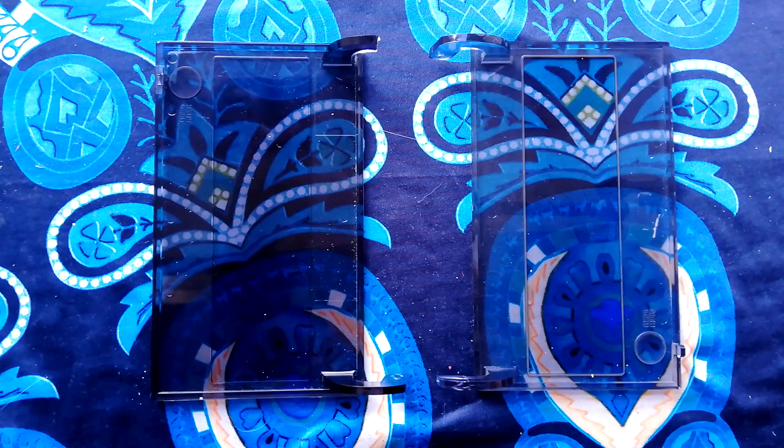Welcome back to Tascam Super Monoblock. One of the common things you'll find with a neglected four-track is that the plastic door over the cassette cavity is broken. So today I'm going to show you how to fix that.